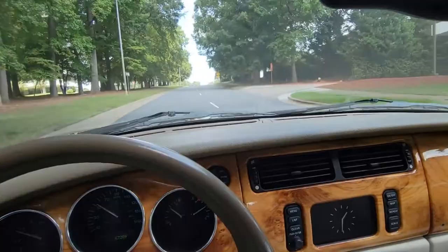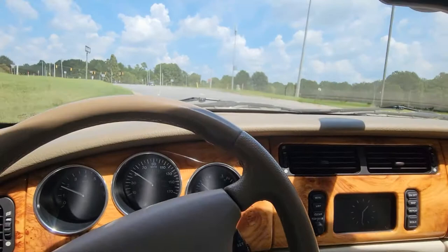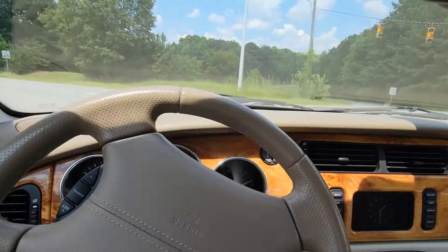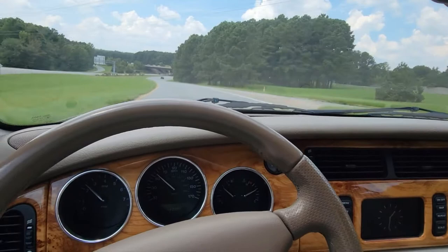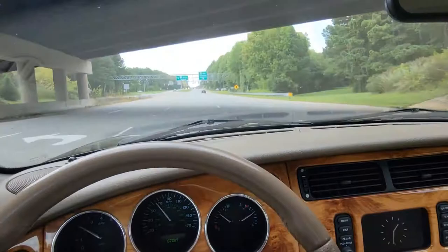And you can also get, as a bonus, 27 miles per gallon. Don't tell anyone about that — this is between you and me. Very nice pickup. This is not supercharged, and yet still has plenty of pickup from the V8 4.2-liter engine. Very trouble-free, very reliable.